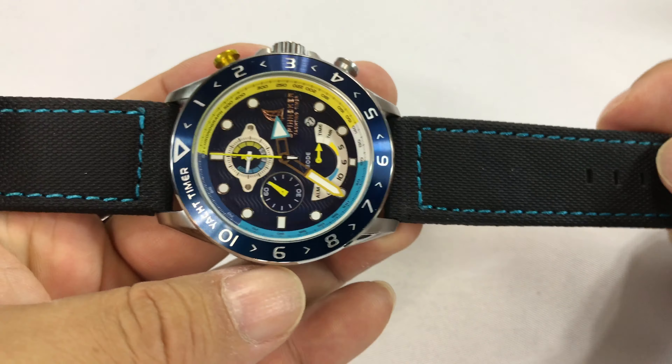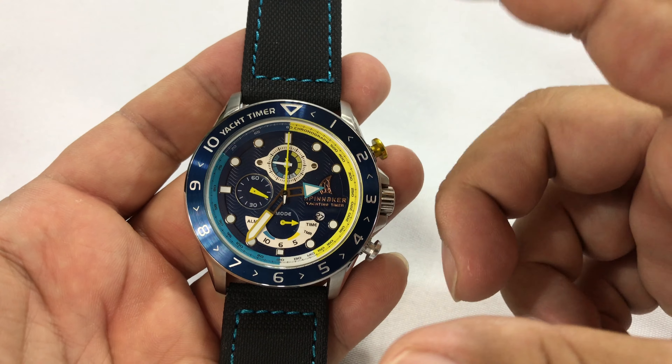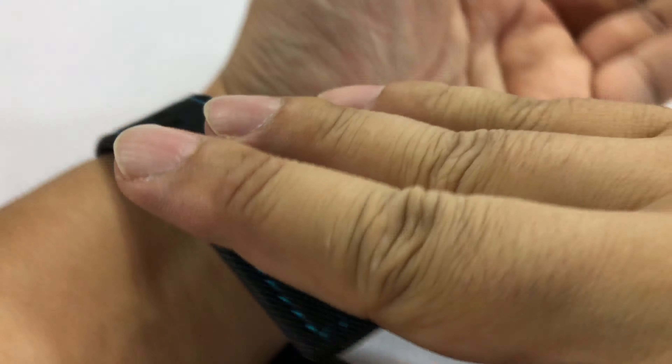light blue — almost kind of a baby blue. It does tie to this piece right there. But I'd rather have something different, because this blue here is so much more bold. I think I'd rather have the navy blue stitching, or maybe just go with a black band.